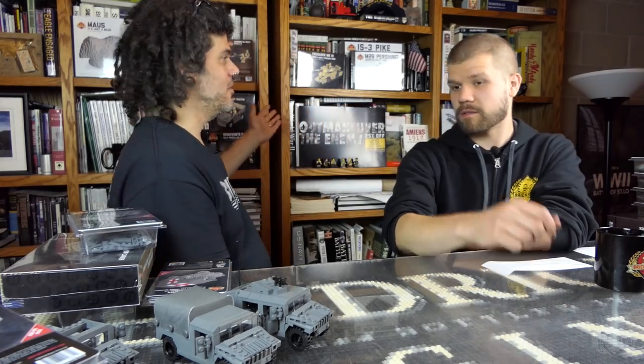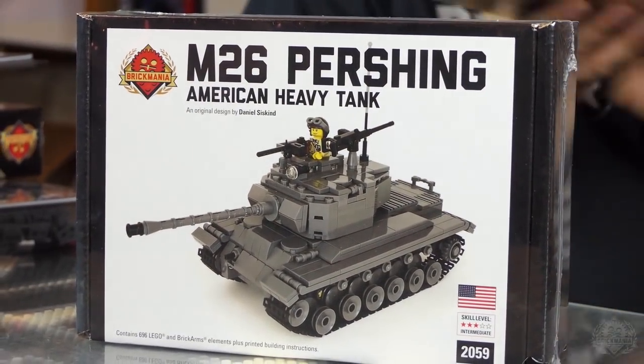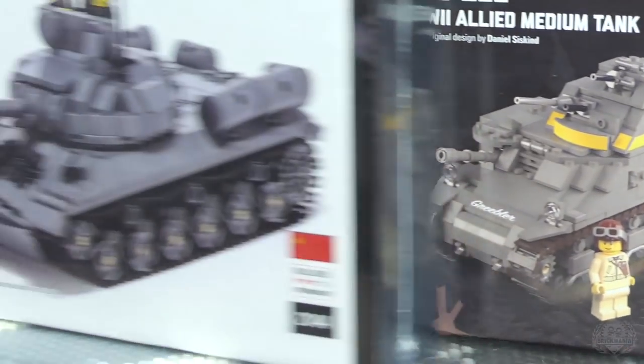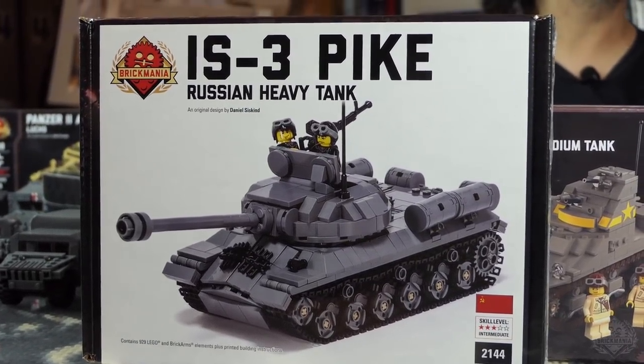Coinciding with this Mad Minute sale, we have a World War II special going on with a bunch of featured kits — there's a link in the description — and you can get 25% off. That is some huge savings. We have a few kits here: the Pershing, Crusader, M3 Lee, and the IS-3 Pike, all 25% off. You can use your Mad Minute coupon and it will stack on top of that — that's just about half price.